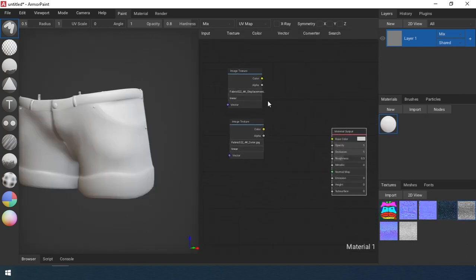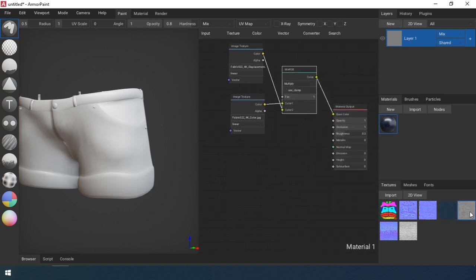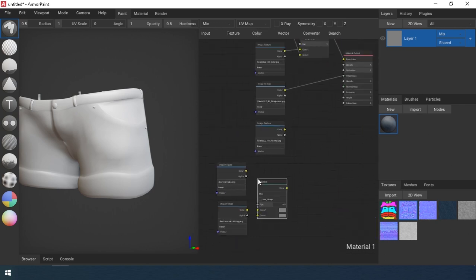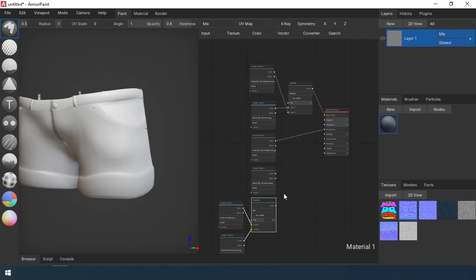First, I create the base material. I drag and drop all the necessary maps into the material editor and assign them to the corresponding channels. I am mixing the normal maps of the jeans material with the normal maps of the model using the OverlayMix method with the separate X-EagleZ node.